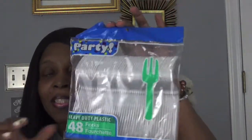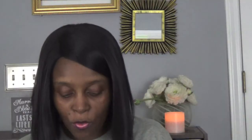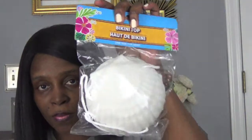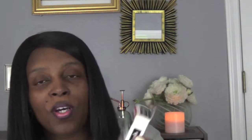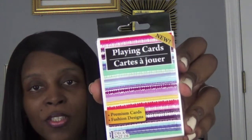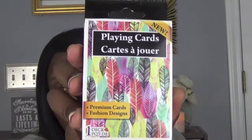I got a pack of forks because I needed forks in my house. For a luau, I got these little shells — bikini top shells; I know you guys have seen them at Dollar Tree. And then I got these cute playing cards: one has this decor on it, and this other one over here has different decor — my daughter will love that one.